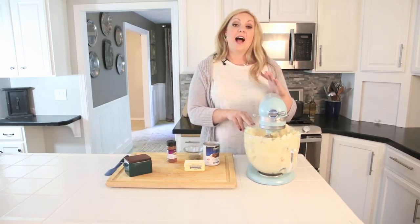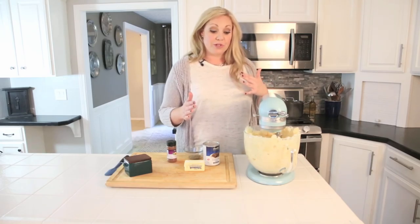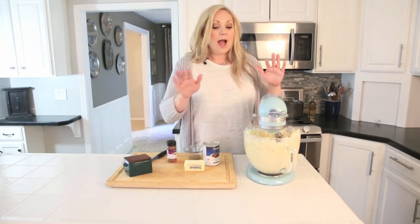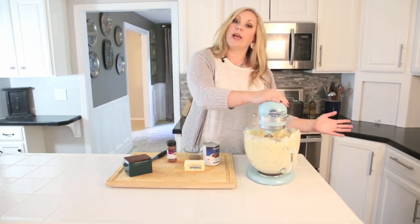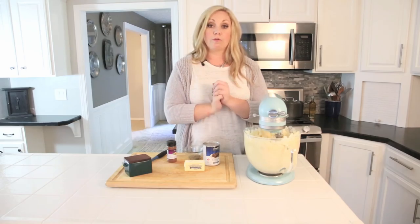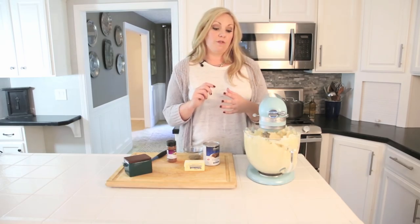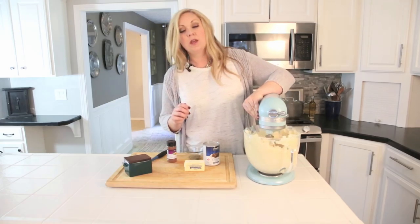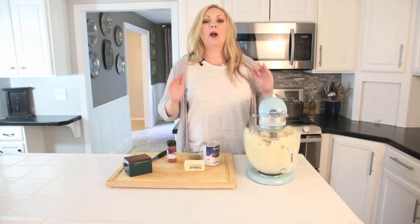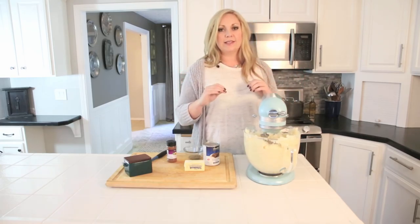Mashed potatoes are one of those dishes I had a hard time making ahead — you run the risk of your peeled potatoes turning black. So I did some research and tried it out. I peeled and chopped these potatoes yesterday — more than 24 hours ago — rinsed them well in cold water, put them in the pot with cold water, and added a tablespoon of white wine vinegar. Then I put the lid on and stuck them in the refrigerator overnight, and they kept their color perfectly. The white wine vinegar won't affect the taste, and you can just whip up your potatoes right before dinner, saving a lot of time on Thanksgiving day.